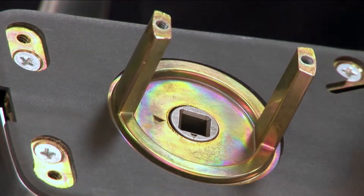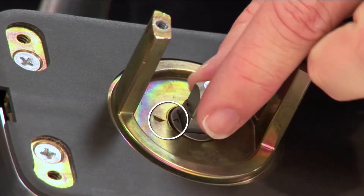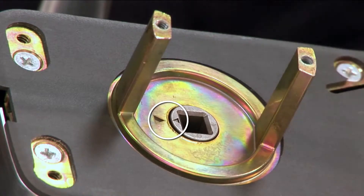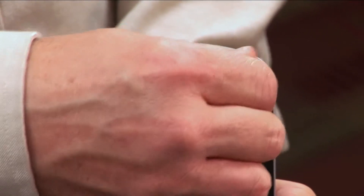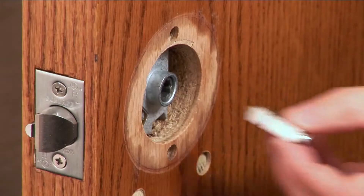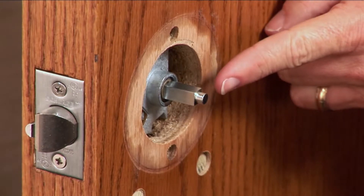On the back of the outside assembly, make sure the two orientation triangles are lined up. Use one of the spindles to align them. Install the two standoff posts into the outside assembly. Place the spindle into the center of the retractor with the post end pointing outward.